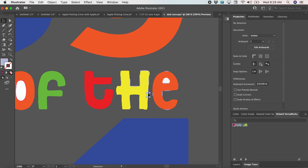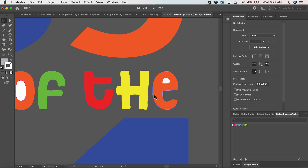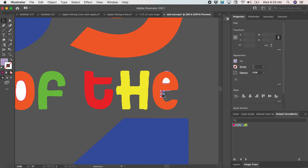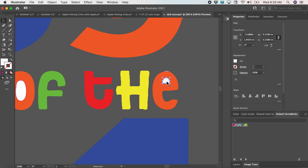Sometimes with PNGs, if the letters look a little crazy, I'll just try to input a new letter, because sometimes they can trace a little weird. You may not be able to notice that once it's smaller — I have it zoomed in at the moment.